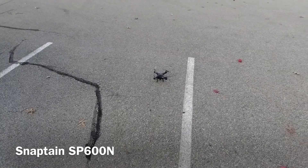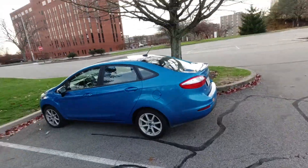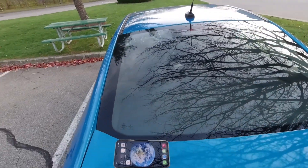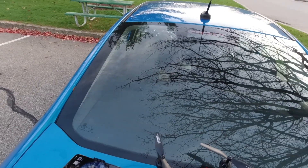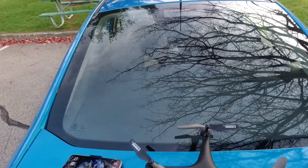So there you go — the Snaptain 600 flies great, GPS doesn't work. It is what it is, there's nothing I can do about it. Alright guys, have a nice day, I'll talk to you later.